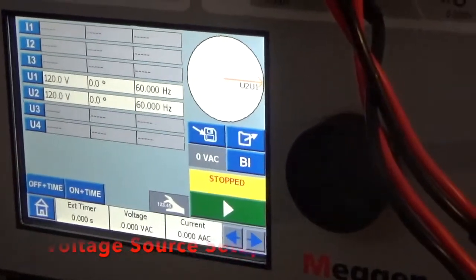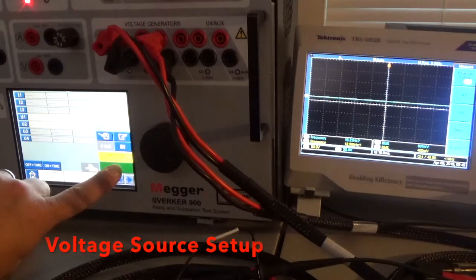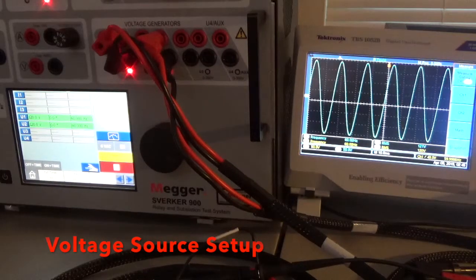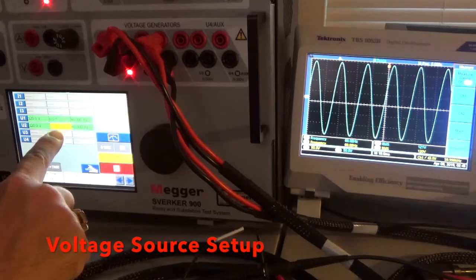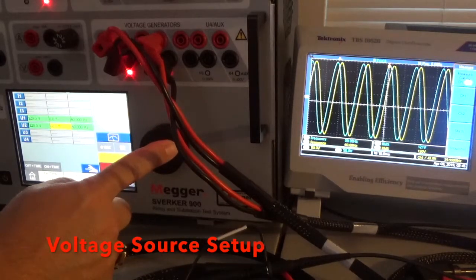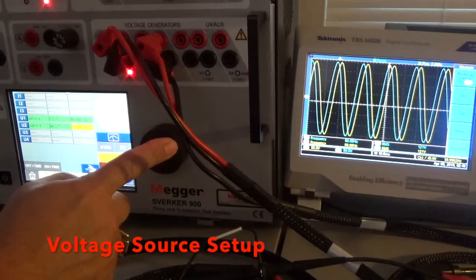Let's back up to the scope so we can see how the voltage waveforms come out. Now we've got a view of the scope and the Sverker user interface. We're going to press play now, which will activate the two channels and you'll see them pop up on the scope. There they are on the scope. They're actually on top of each other, so it looks like one signal, but we're going to separate them by phase right now so you can start seeing the difference in the two signals. We're going to select the frequency of channel two and ramp it up a bit to separate the traces.